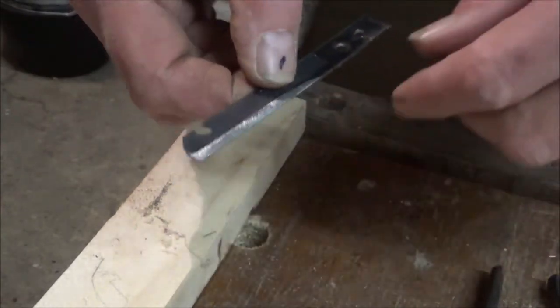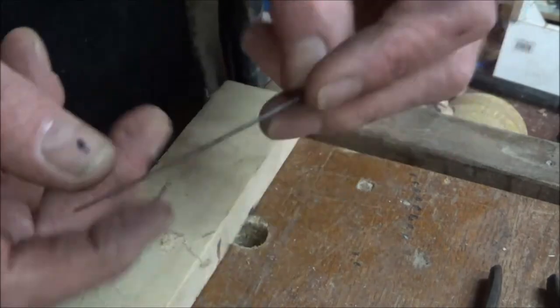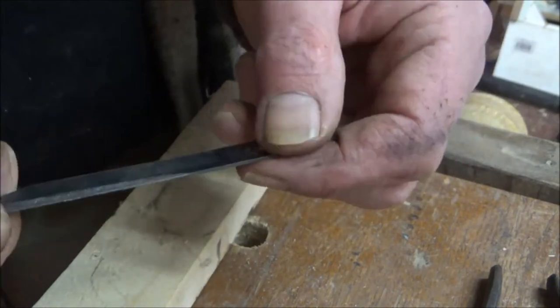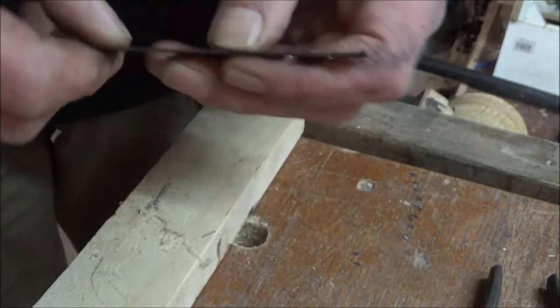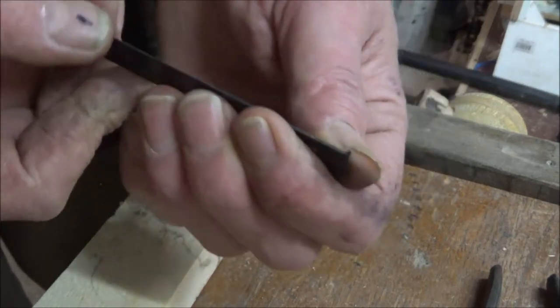I'm just going to nick that off. I just need that end off with that hole in it — I should have actually done it longer and cut that hole out, but we'll see how it goes. I'm just going to put a better edge on that, and then I don't know whether I'll cold bend it or hot bend it. I might hot bend it.